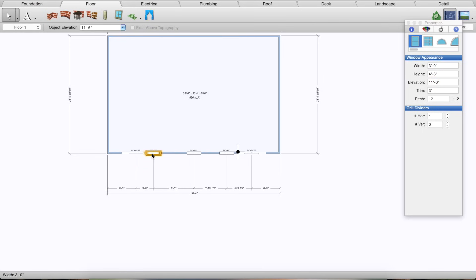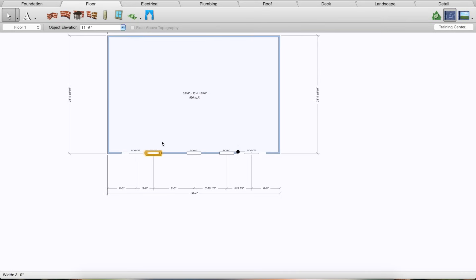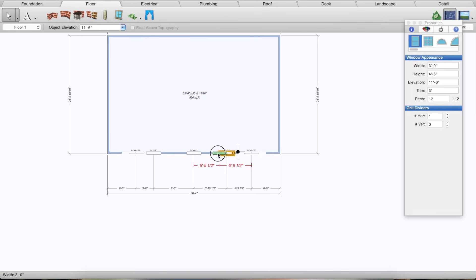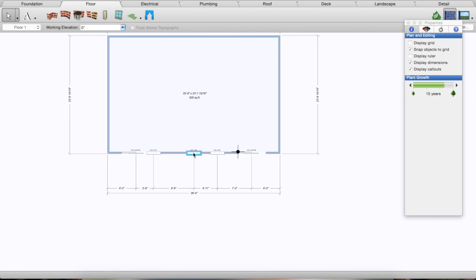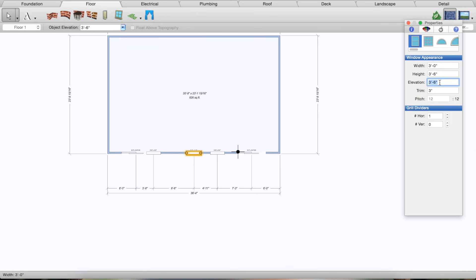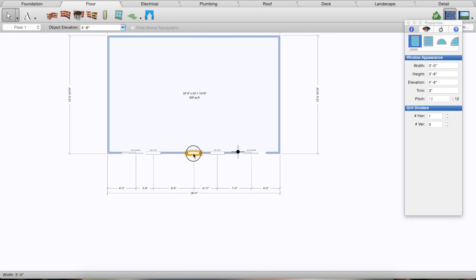I'm going to move this window over a little bit to match my drawing. We have one over there, one about here, and then one on the first floor which is a little smaller. I'll make it about three and a half to four and a half feet off the ground. That looks pretty good. We really just want to make sure the downstairs windows and doors are in the right spot — that's what's really going to affect our design. The upstairs windows don't matter too much as long as they're pretty close.